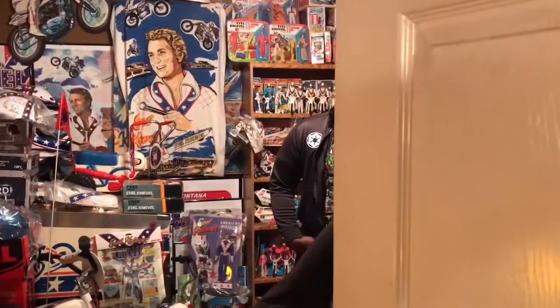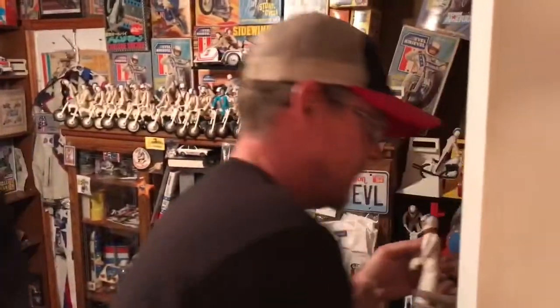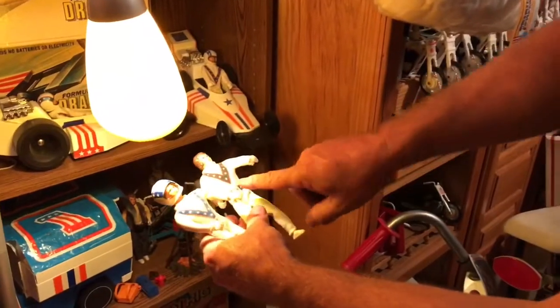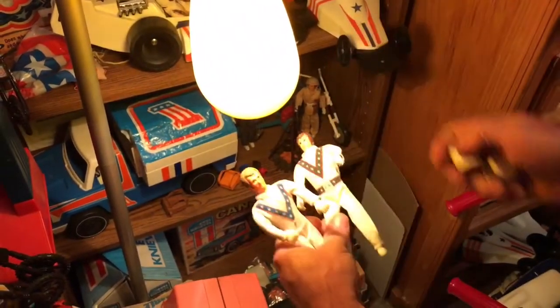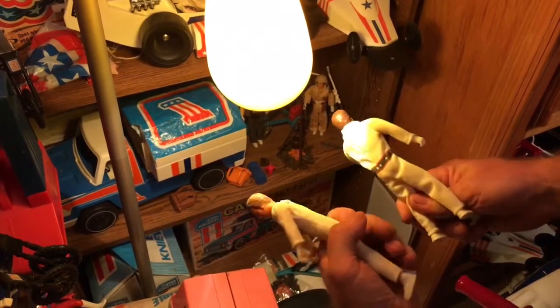I'll show you the difference between the repros. I'm going to grab a real full finger and a repro — you got to watch if you ever buy these things. This is the real one. Anything that's silk, if it's not sewn on, it's probably not original. You can tell by the heads — they're a little different, smaller head. This is a 2000 model.